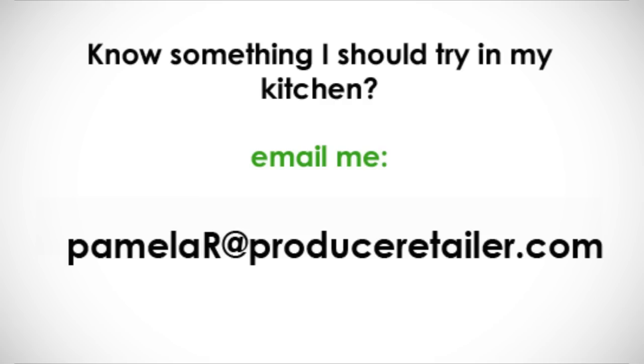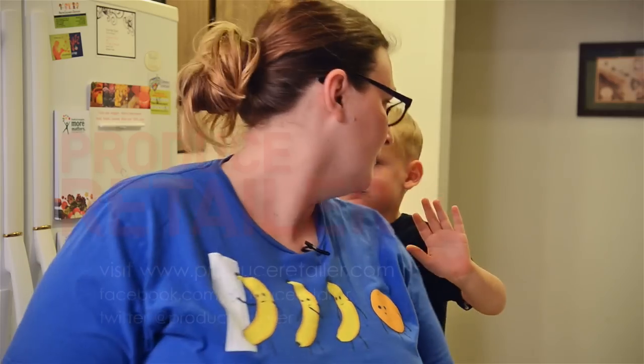Thanks for watching Pamela's Kitchen where I put value-added produce to the test. If you know something I should try, send me an email to PamelaR at ProduceRetailer.com.